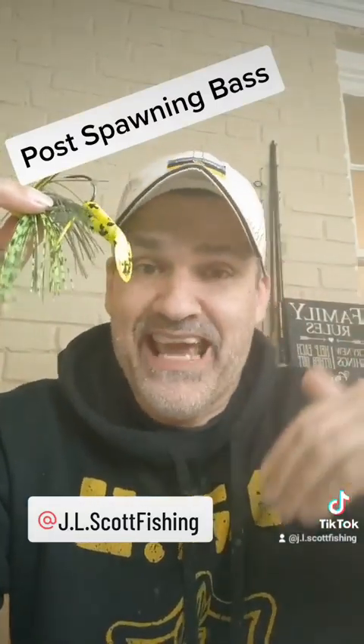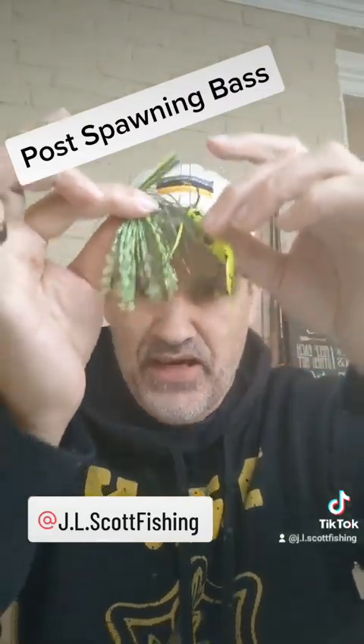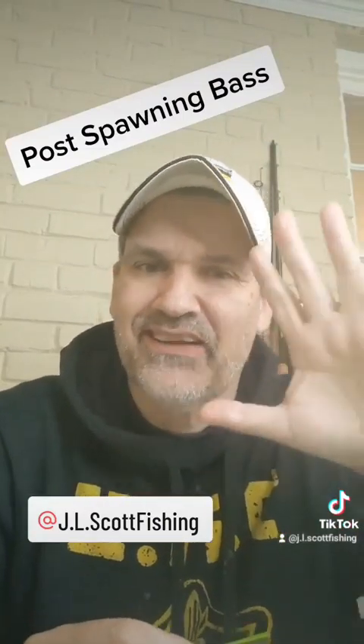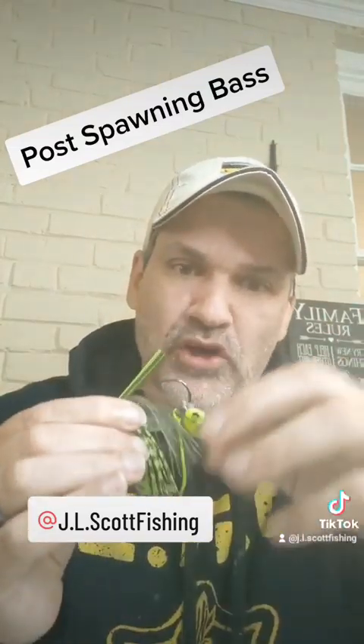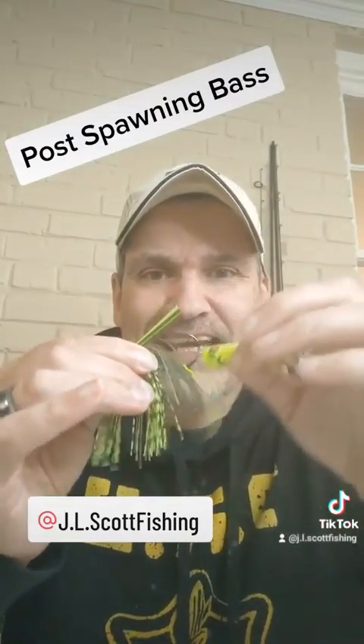In your lake or reservoir, if you want to throw this and get it down, you may want to go towards that tighter setting, because it's not going to be nearly as offsetting as in a tidal fishery or river where you've got a lot of water movement in the water column and you want that erratic action.